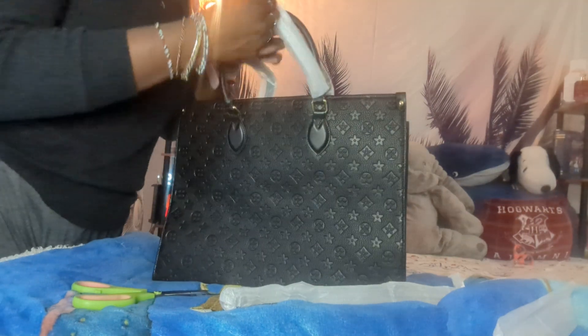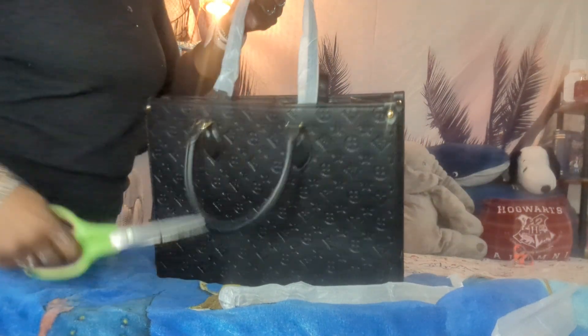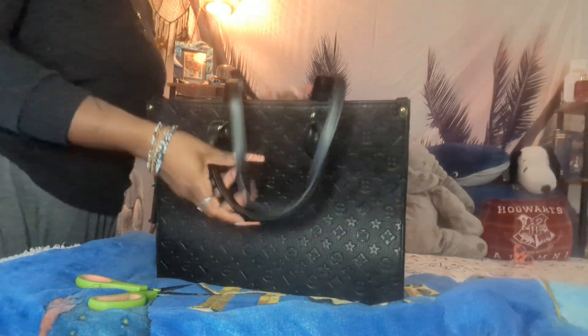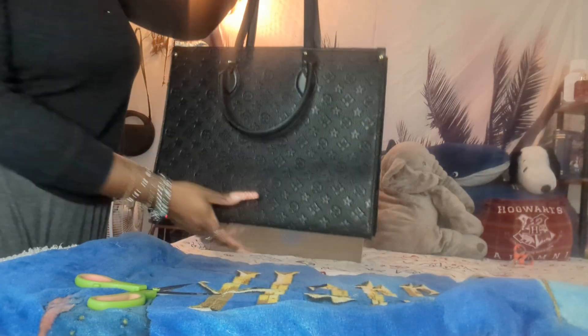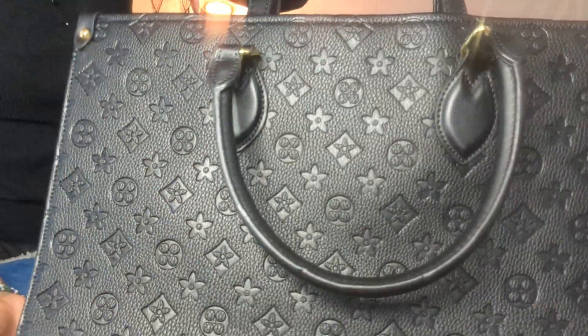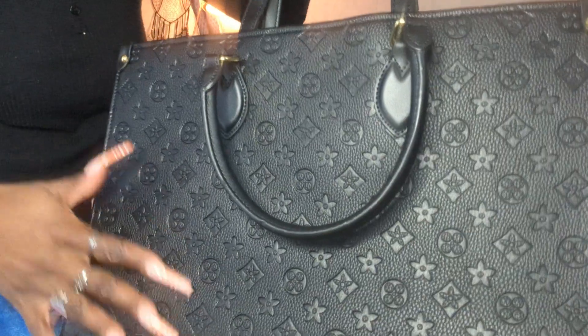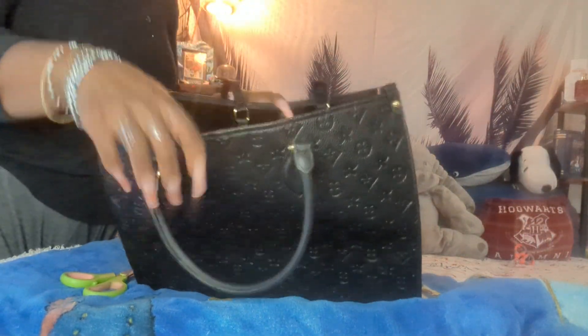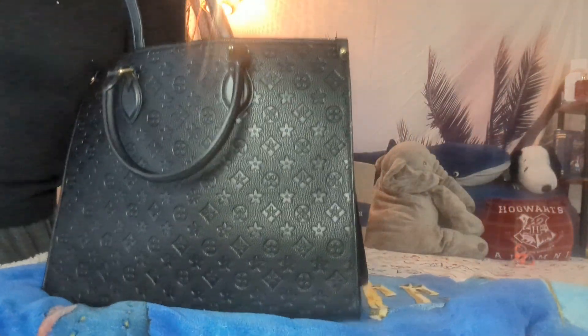So this is the first bag. It's like the size of a medium tote bag. It does have LV in the small print — it's LV inspired. It's like a faux leather, and it's kind of plush at the same time. The inside of the bag is like a micro suede. It's absolutely beautiful, it feels so soft. They only had this color in this bag.